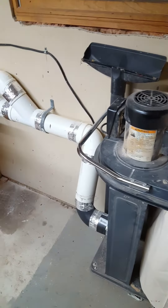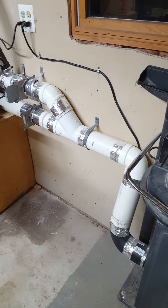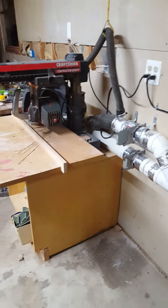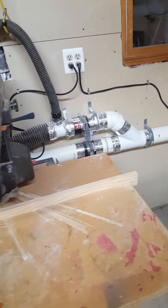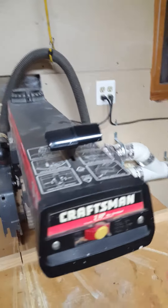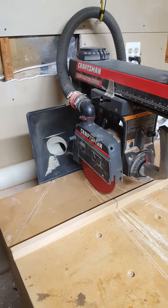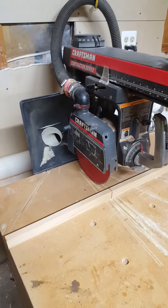Moving into the smaller shop, the main tool I wanted to connect up was the Craftsman radial arm saw, which I had hooked up before. Used the small hose off of the guard and I had that collector, but with a 2 and a half inch outlet.